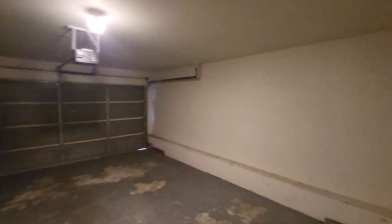We'll poke our head in the garage. The water heater looks to be okay. I ran the furnace and the AC — both of them seem to be okay, probably just need to be serviced.